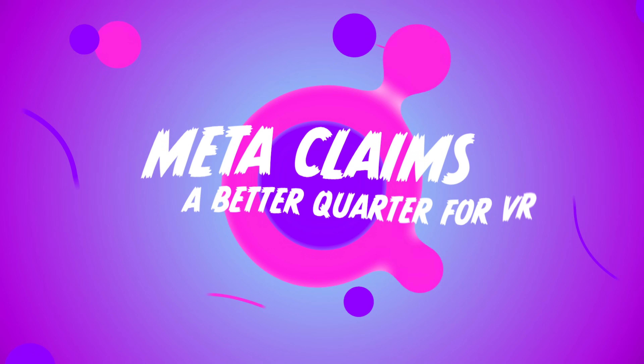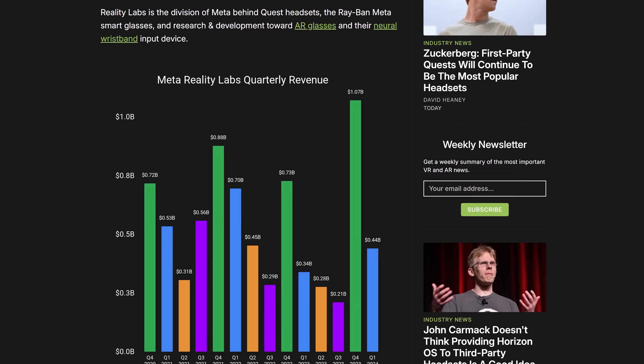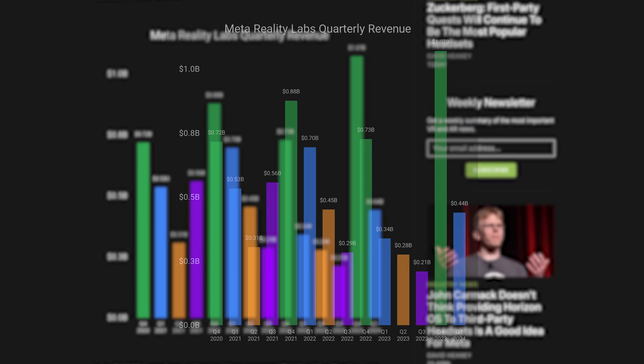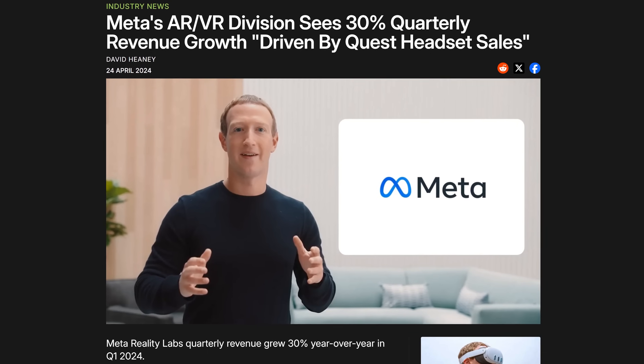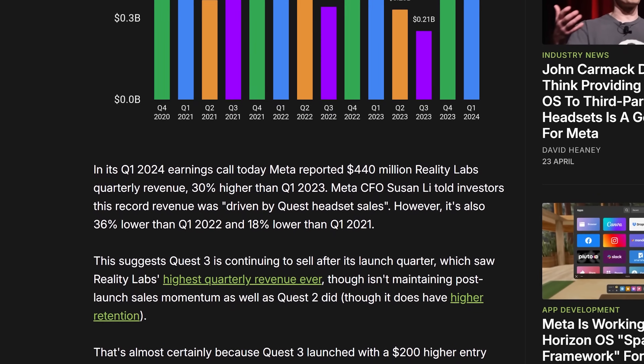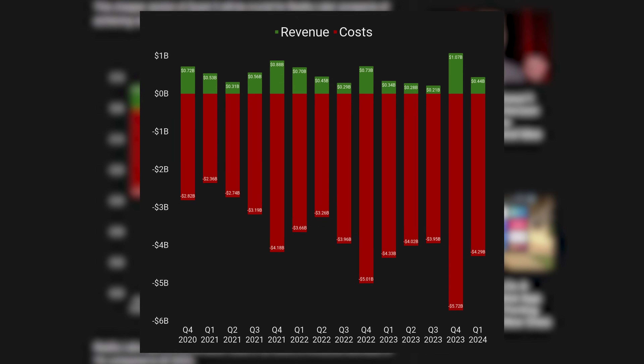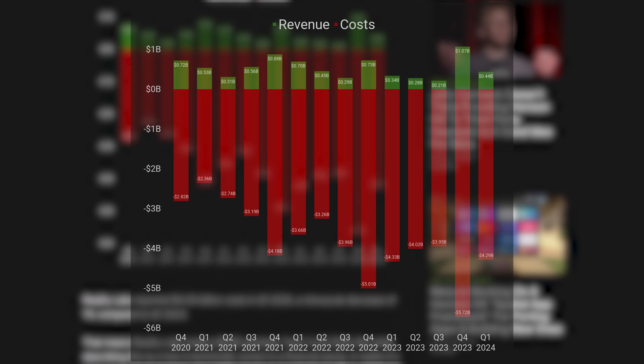In a big change from the norm, Meta Reality Labs - their AR/VR division - actually saw quarterly revenue growth this quarter, driven by Quest headset sales, up 30% year-over-year in Q1 2024. Stats like that can be deceptive though - Q1 last year might have been absolutely terrible, or there might have been a bounce back. Still, seeing them report growth is a good sign, and on Upload VR there's a graph showing Q1 2024 does look significantly higher compared directly to Q1 2023.